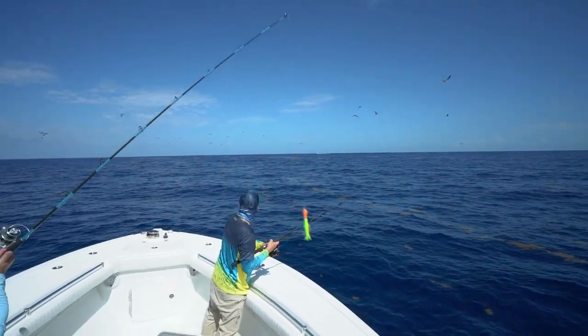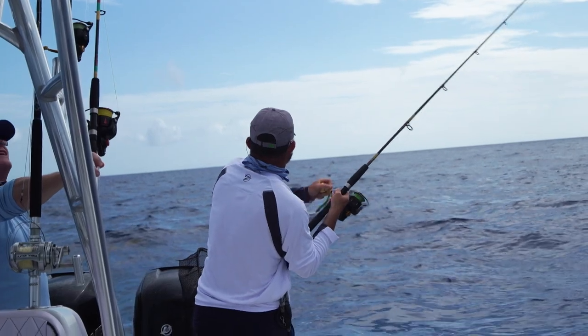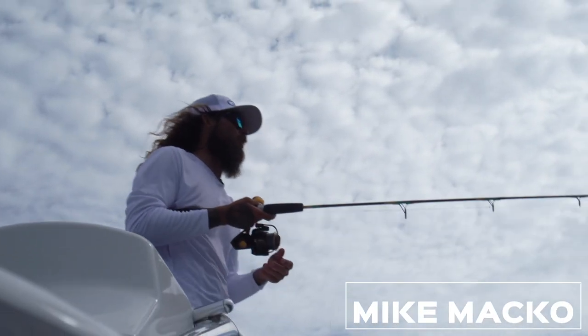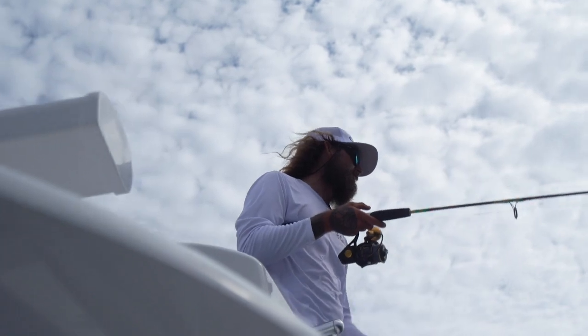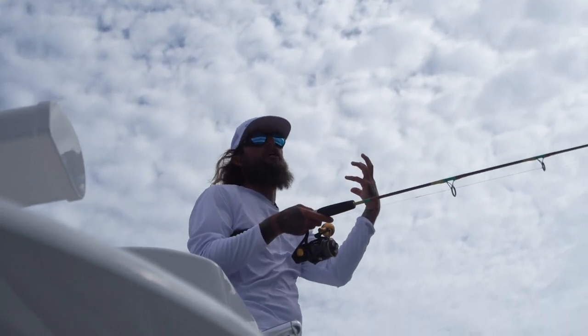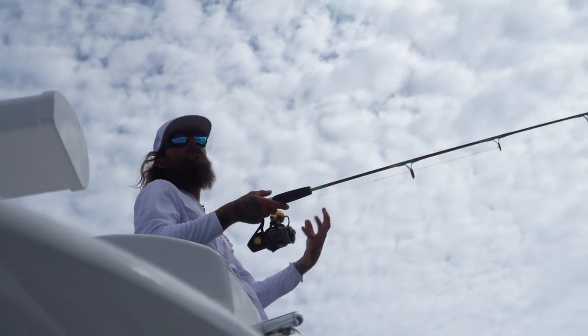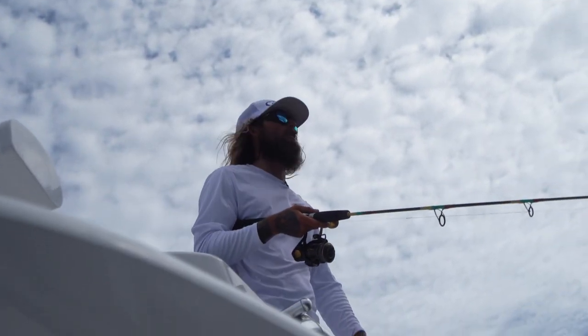We've been finding birds most of the morning - big, big packs of them. The problem is when you get a lot of birds, like 10 or 20 birds, a lot of times they're on tuna or skipjack tuna. I want to find like four or five, maybe 10, that are working in a real tight group right on the surface. I found these water birds that were staying real tight together - that's usually dolphins. Tuna spread out; when you see those birds spread out, the tuna's out, they're moving fast. When the dolphins are sitting in one little area, the birds are doing the same thing - sitting in one tight area. I knew they looked different from the rest of the birds, and sure enough we got a dolphin off of it.